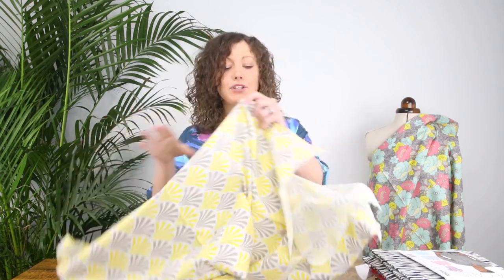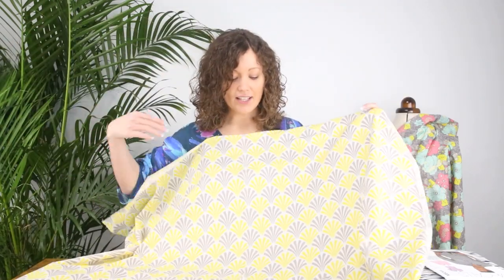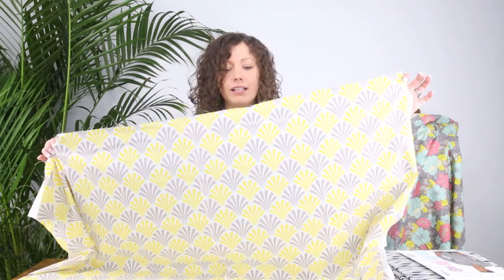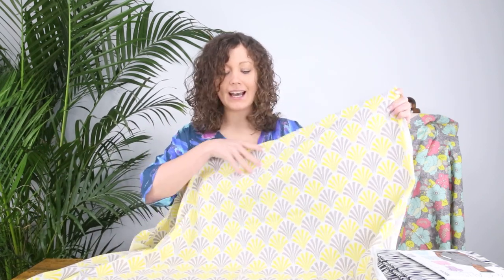The first fabric has a geometric vibe, almost an art deco sort of style. It features beautiful fans in shades of lemon yellow and a taupey grey, almost beige colour. It's really pretty — definitely a very graphic geometric repeat kind of look.